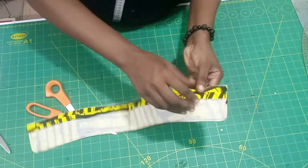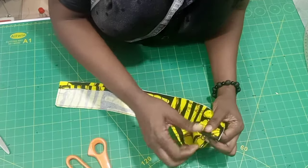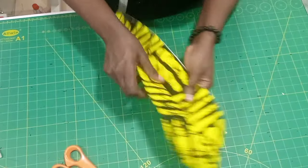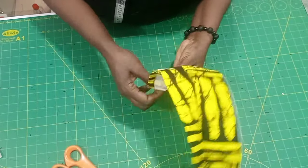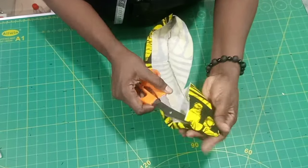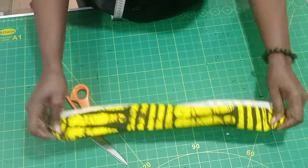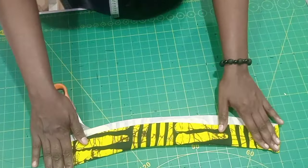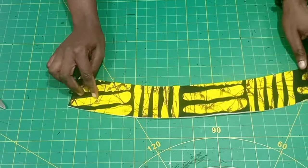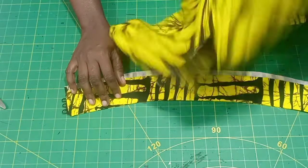We are going to be turning the collar now. I went ahead to turn it out properly and used my scissors to push out the pointy parts so they come out properly, then I gave it a good press. Our collar is almost ready — we are going to be fixing it to the neck of our dress.